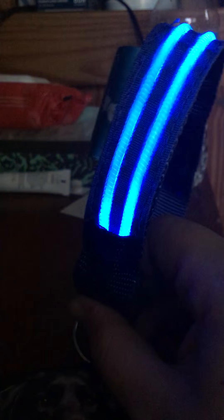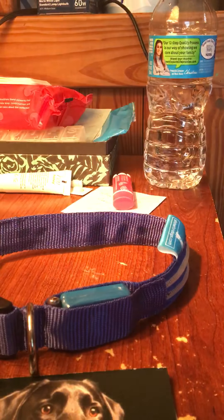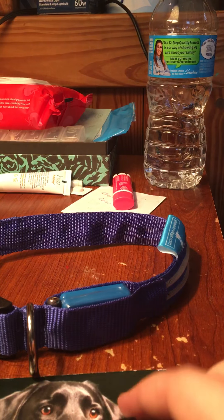So this is just the standard mode. And then there's a pulsating feature. This one doesn't change colors — it only comes in blue, but they do have other color options which I'll tell you about in a minute. And this is the flashing mode, and then off. So those are the separate modes that they have.